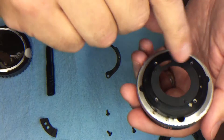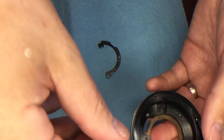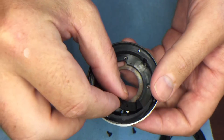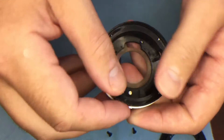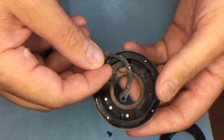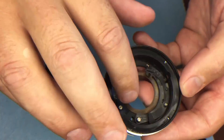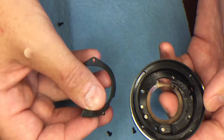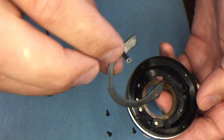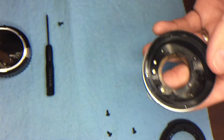Once those holes are tapped, the next step is to install this bushing. It goes over the pivot point of this arm, which controls aperture position. What it does is it replaces — because you removed the thickness of the original piece — and guides the top arm, taking over the function that the removed piece did.